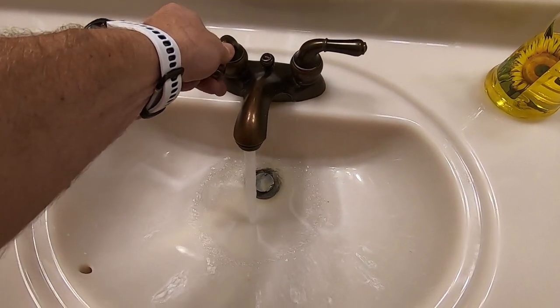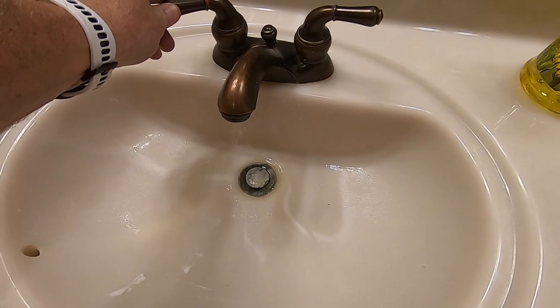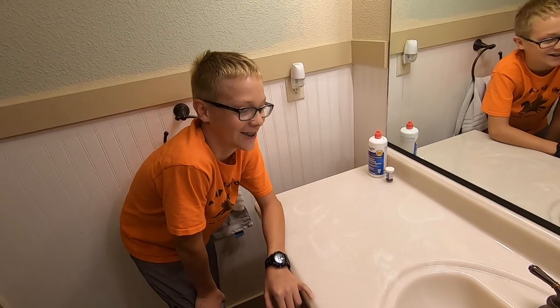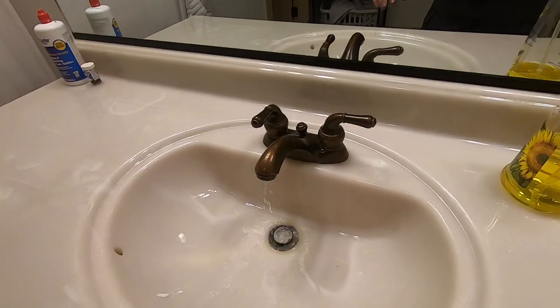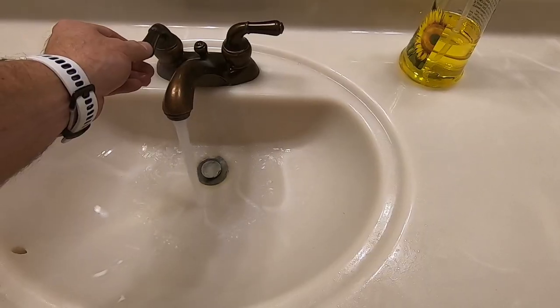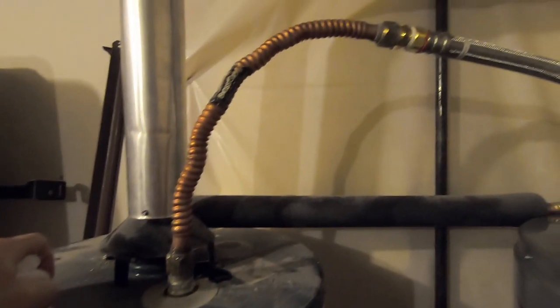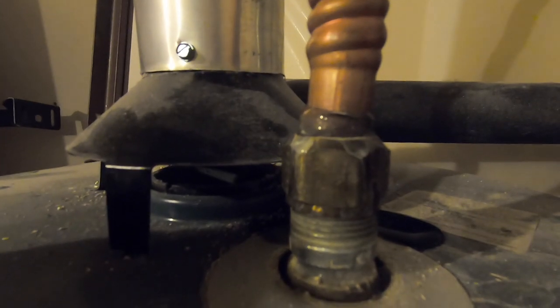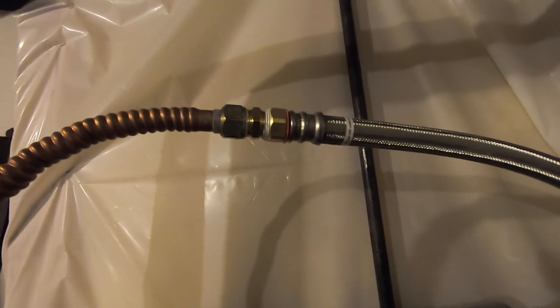The last thing Andrew and I need to do is turn on all the hot water faucets to get all the air out of the lines. We started downstairs and sent Andrew upstairs to do the same at the kitchen sink. Then we hit a small snag — this old line is giving us a little leakage, and we had some leakage at another spot as well. We're going to solve that by going back to the store to buy one more hose.